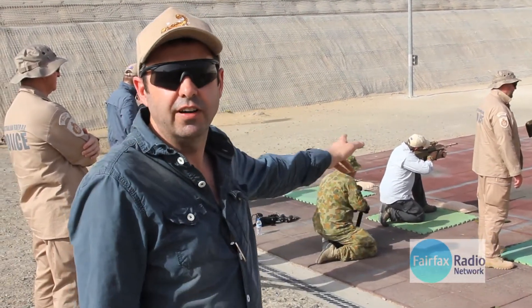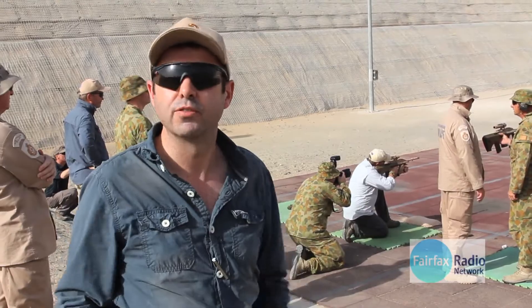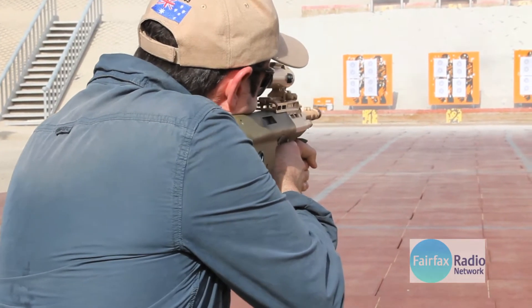This is the Austeyr, which is the most widely used assault rifle in the Australian military. They do have some other ones, but this is the main weapon of choice. As you can hear, shots are being fired — we're going to have a few.